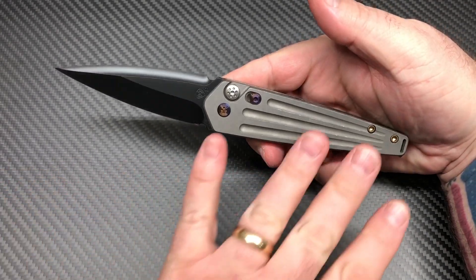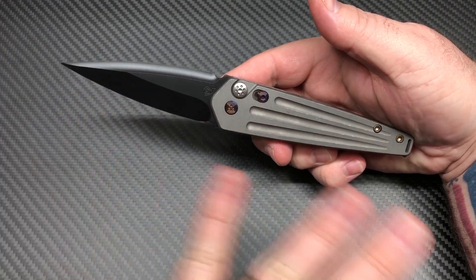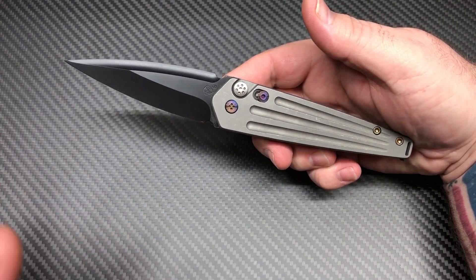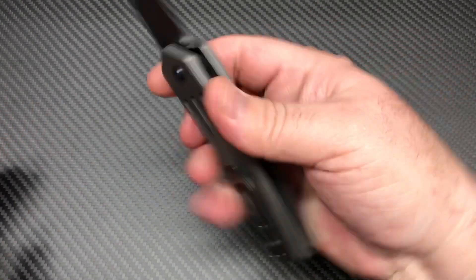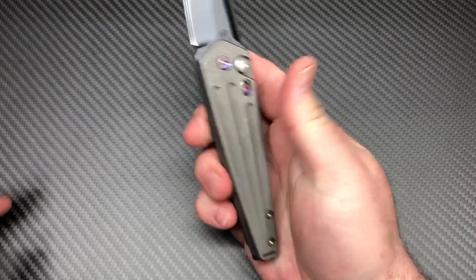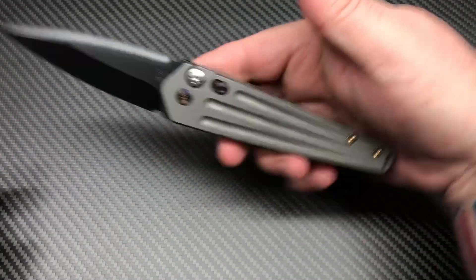I like that Terminator tuxedo look — reverse tuxedo I think they call it — with the plain blade and then the black hardware. I like the little pops of color in there. It's not too overwhelming, just little pops of color.